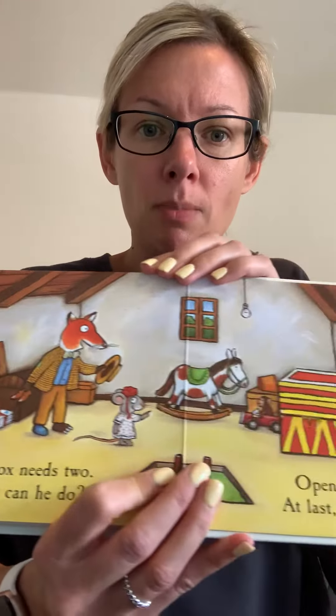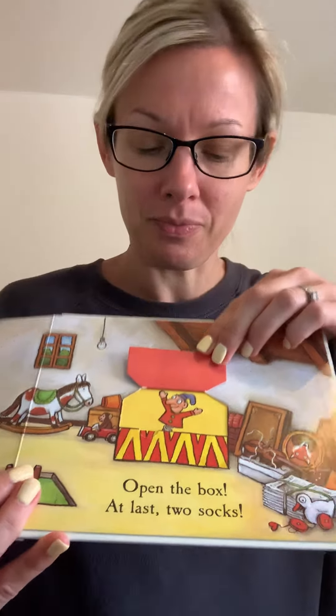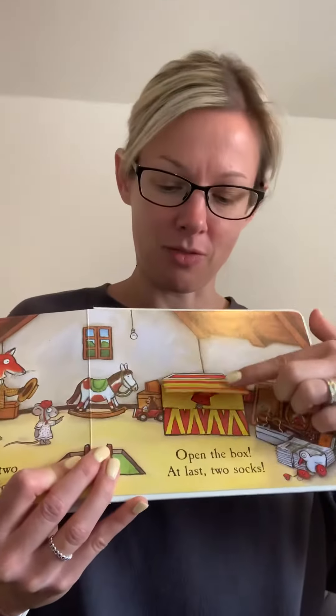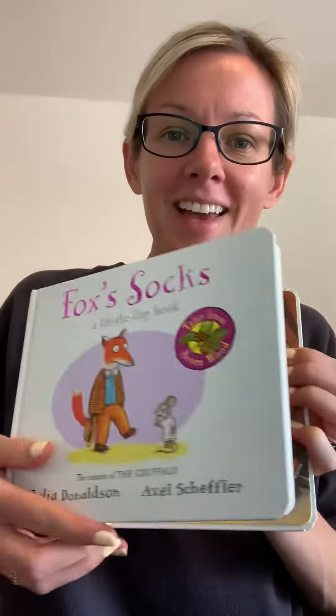Open the box. At last! Two socks. Look, he's wearing one as a hat. Can you see? Two socks. Fox's feet will be nice and warm now. The end.